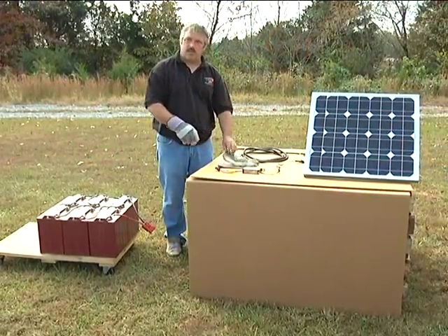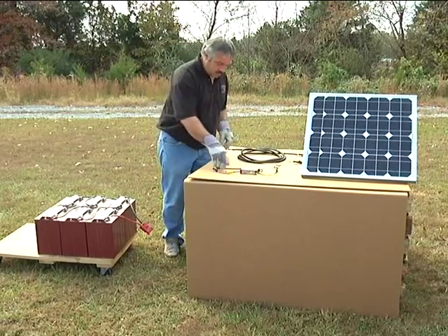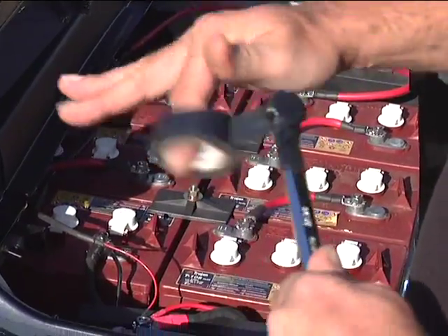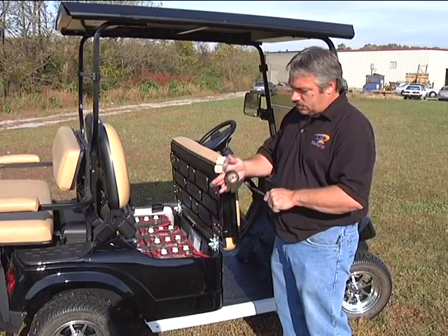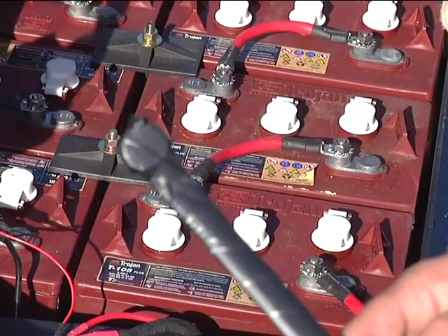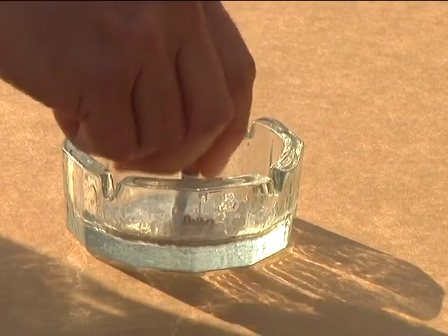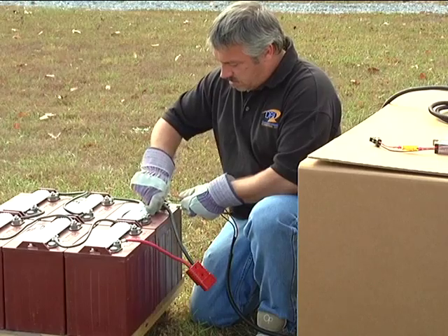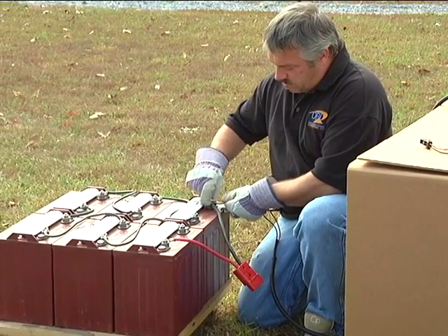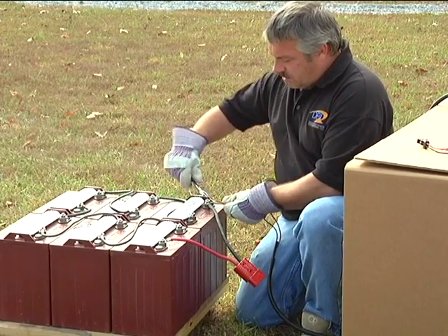Before we start our connections, let's review a couple of safety precautions you should take before working with batteries. First, always wear gloves to protect you from accidental electrocution. Also, wrap your tools with electrician's tape to prevent them from creating a short circuit should you accidentally drop them across battery terminals. Do not wear loose clothing and remove all jewelry. Finally, extinguish any open flames and never smoke around batteries since hydrogen gas is almost always present. Also, do not connect the wiring harness to the charger until after it has been installed to the battery pack.